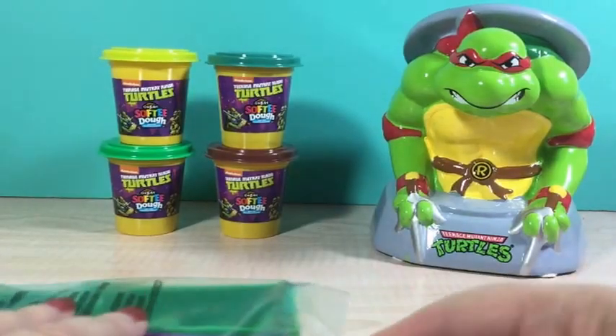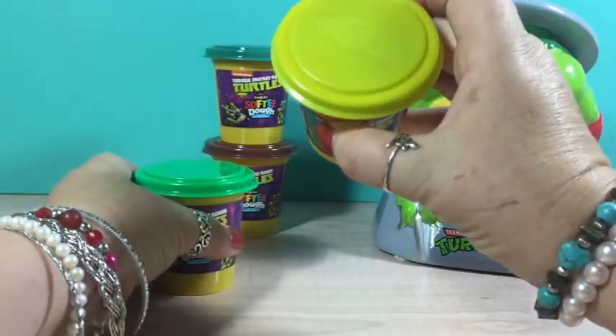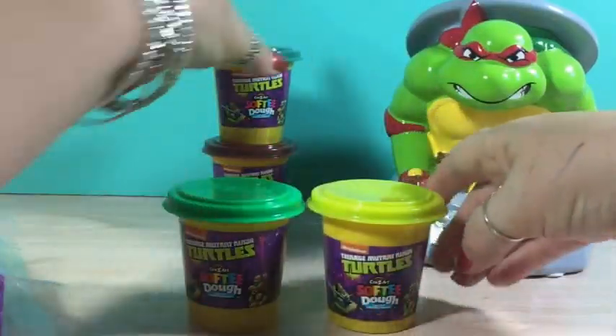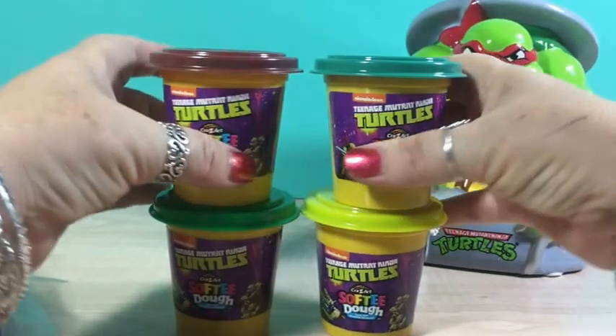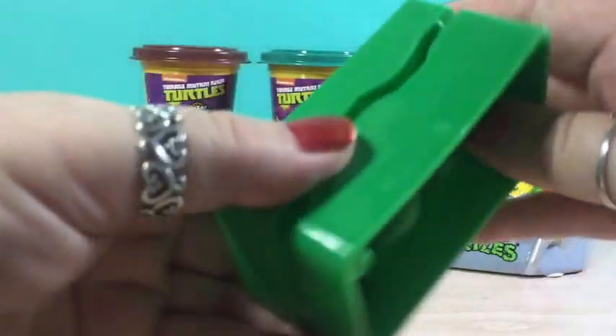What's in the box? Of course the four colors of softy dough. Light green or yellow, lighter green, dark green and brown, and we got the molds of course.